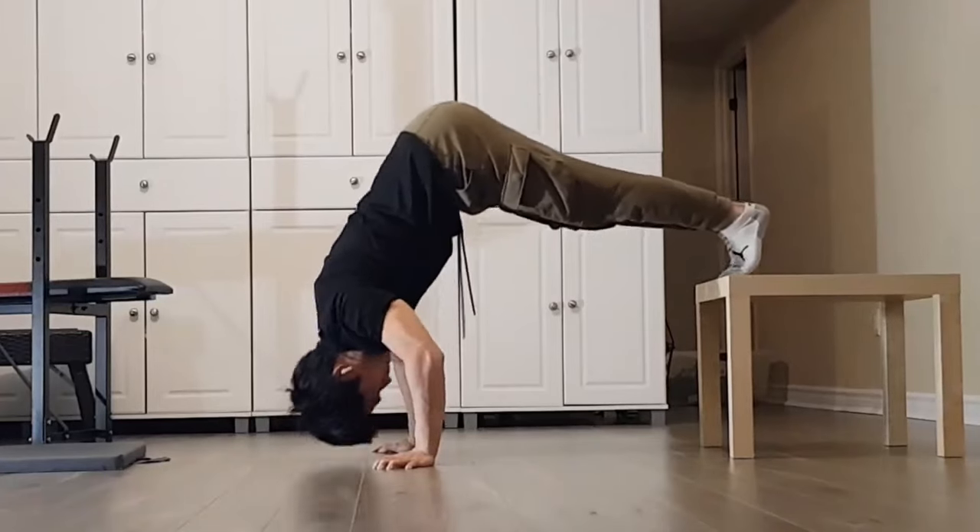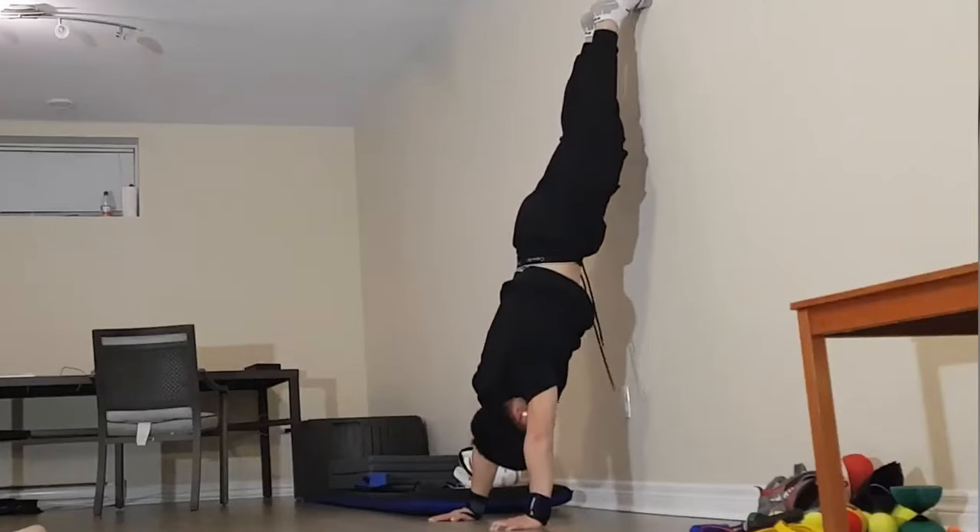Since it's complicated to add weight on a bodyweight exercise, a good way to apply progressive overload is through increasing the amount of reps, and when it gets too easy, you move on to a harder variation. For the pike push-ups, you can elevate your feet, and when that gets easy, you can do a wall handstand push-up.